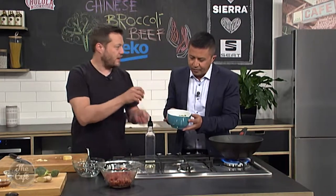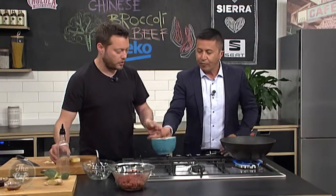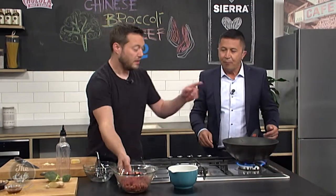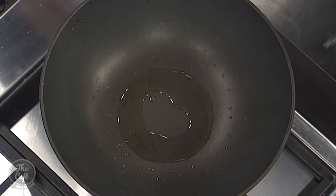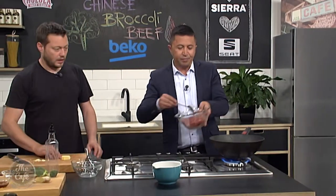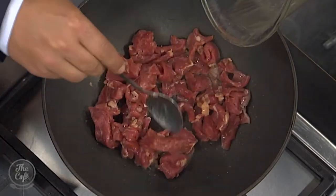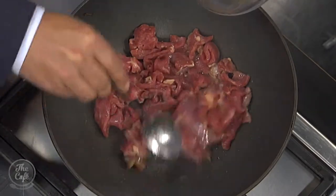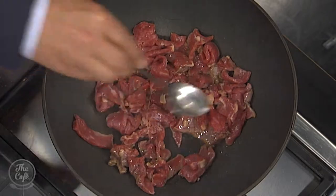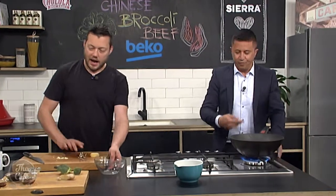The broccoli is still nice and green, a little bit soft but still got texture, and a nice bit of color on there — good flavor. You don't want to keep cooking broccoli till it's really soft; you want that texture in there. We wiped the wok out, some fresh oil in there, and now we're going to stir-fry our beef. It's really thin so it's not going to take long to cook. Pop it in, spread it out in a single layer, leave it for about a minute on full heat and you'll get a bit of color on the beef before you start stirring it.